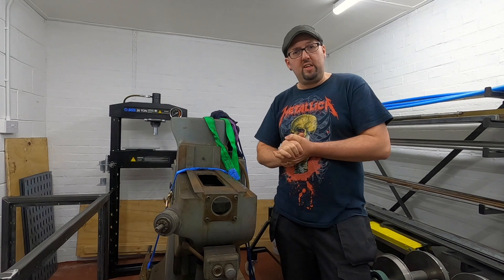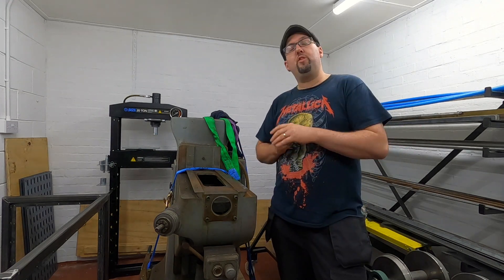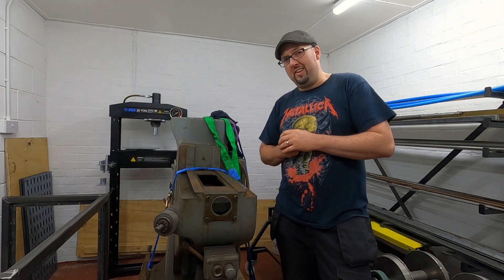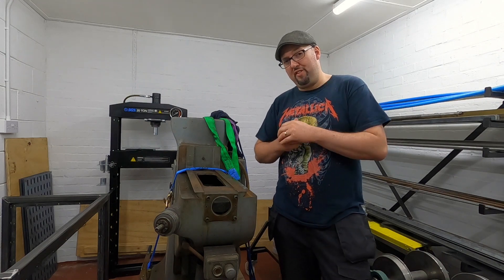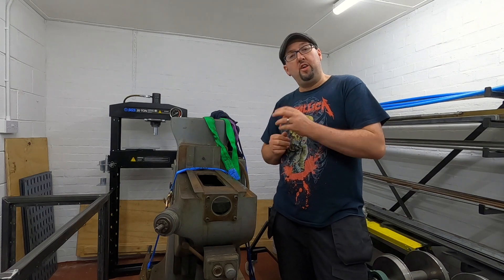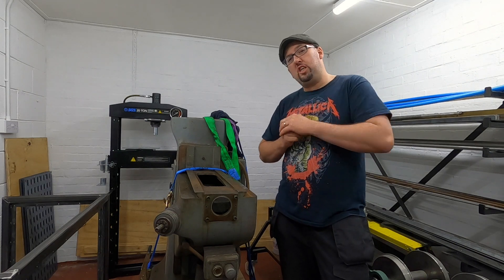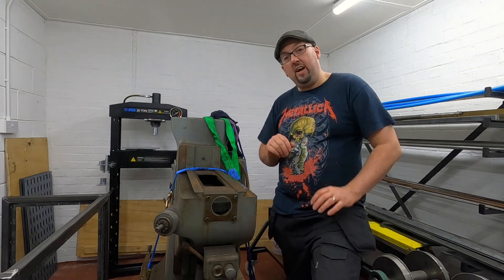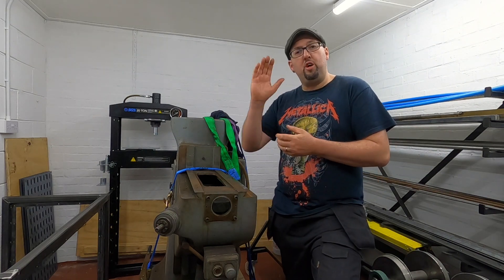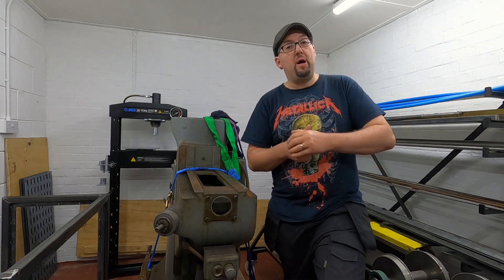Which, as you can currently see, is in pieces and spread across the floor in the workshop. There are two reasons why it's in pieces: number one, so we could get it off the vehicle that we had delivery, which you saw previously; and number two, so we could get it into the machine shop, because the door to the machine shop is only a single door.